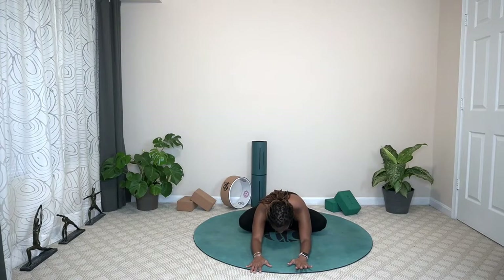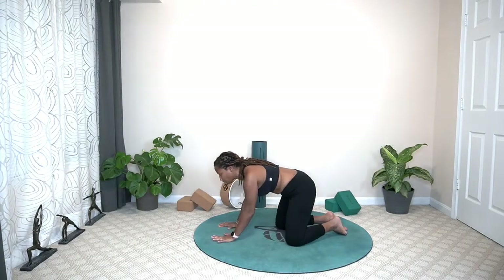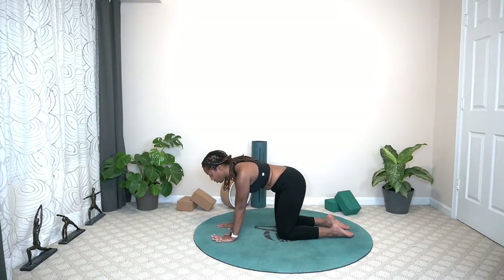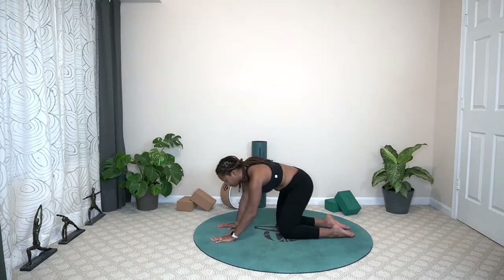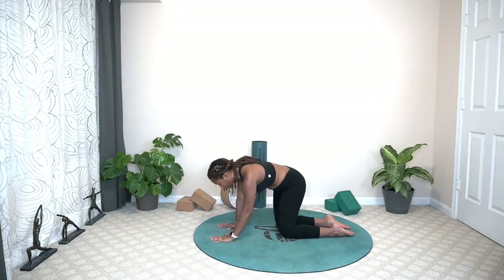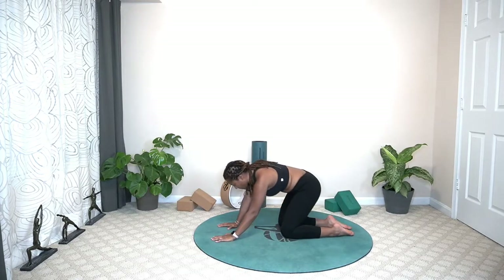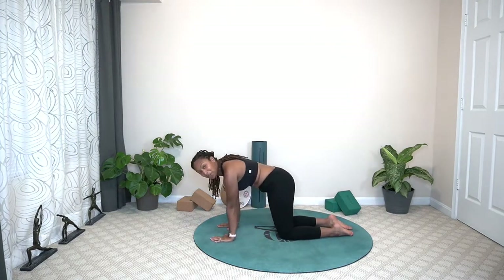Going to gently walk those hands out in front, coming to that tabletop position. We want to be with our shoulders right above our wrists, our knees are hip-distance apart. Untuck the toes. We're going to make circles with our hips. Really move in those knees. Pause and go the opposite way. Continue to breathe.